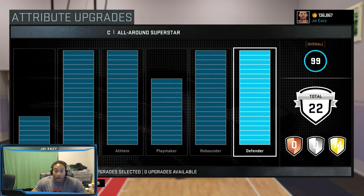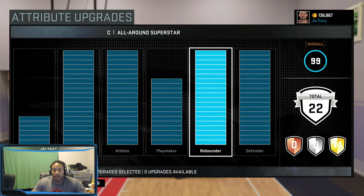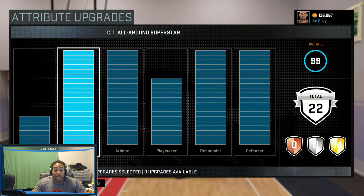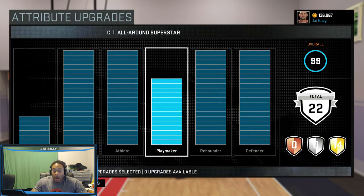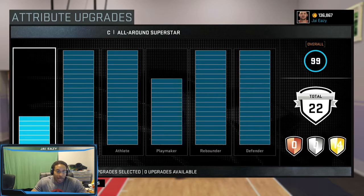Defender maxed out — that's gotta be maxed out before you even go to the park. If you're a center, your rebounder should be maxed out. Athlete and inside scoring gotta be maxed out if you're a center — that's how you get all the advantages over guards. Inside scoring, athlete maxed out, rebound maxed out, defender maxed out. Playmaker should have 14 bars — just enough so you can get your Break Starter badge — then put the remaining six bars in jump shooter, and that will allow you to hit that jumper from the short corner.